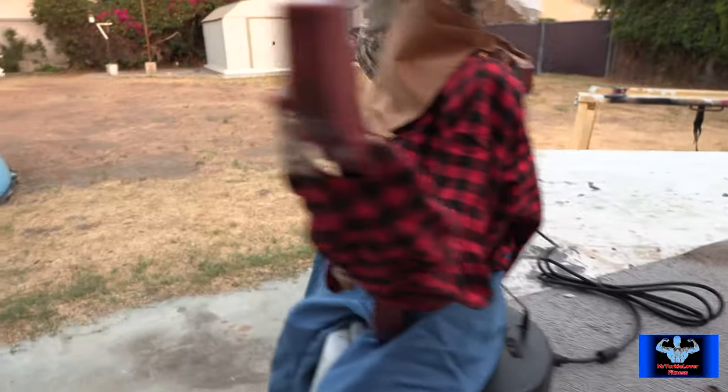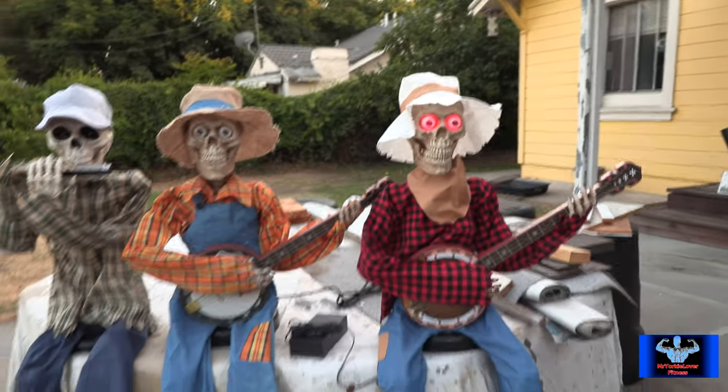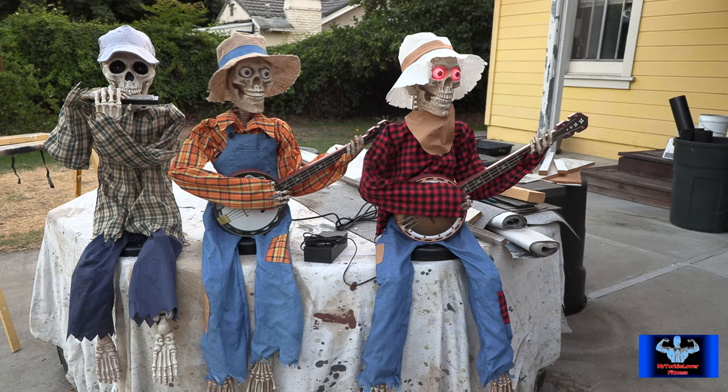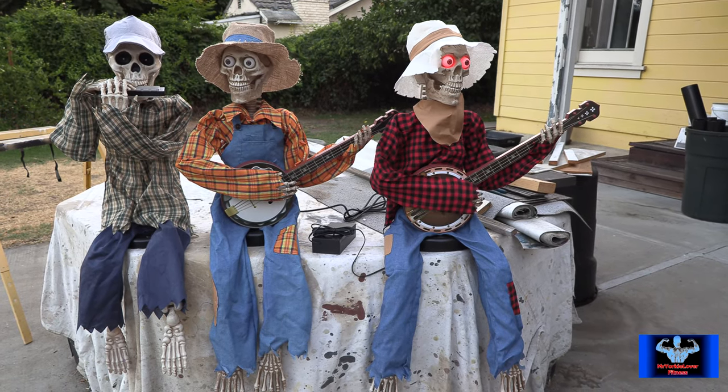Let me give you a little demonstration of what they do. I'll turn this on. Come on, let's play a song — what are you afraid of, a little competition? Yeah, that's the one.